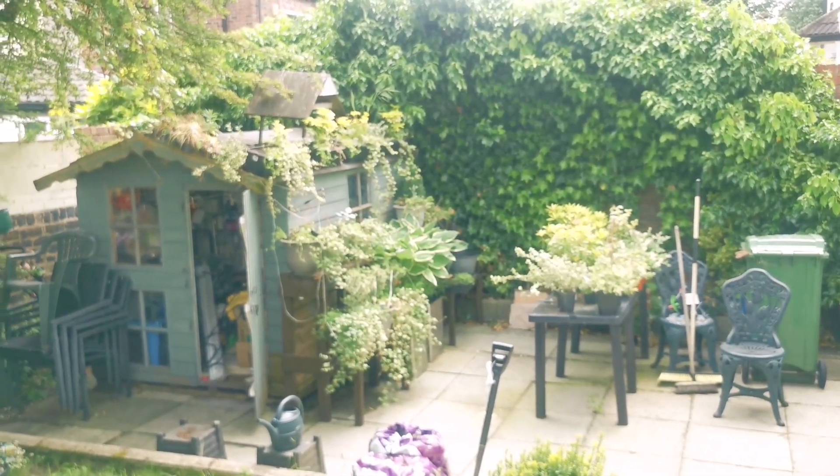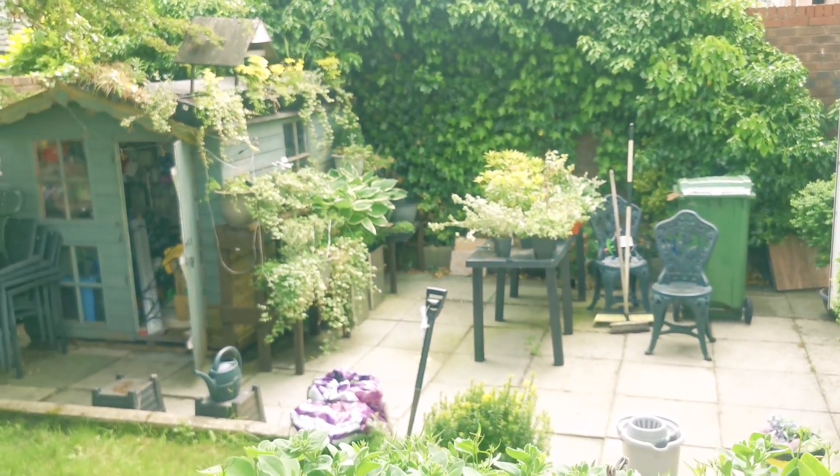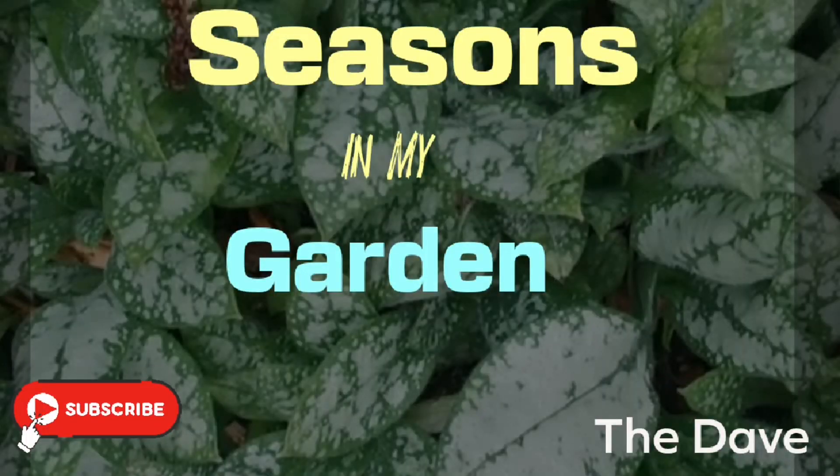Just a short one today, guys. Thanks for watching. Hope to see you in the next one. Happy gardening. Bye for now.